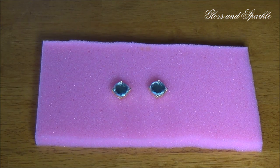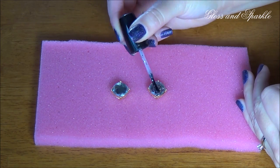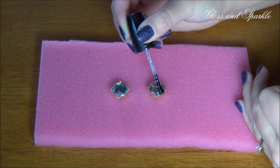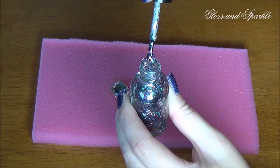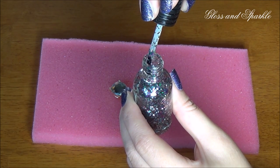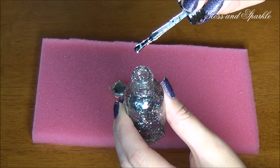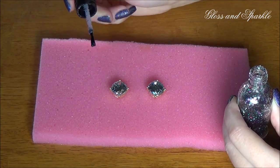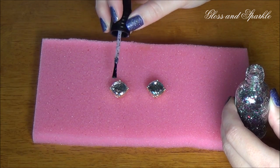All I've done is stick them in a little piece of foam so they stay in place while I paint them. Now I'm going to go ahead and apply my first coat of glitter. A little trick is to kind of press it up against the sides so that you're getting less polish and more glitter. Once you finish painting, just make sure you allow it to dry completely before adding the next layer.